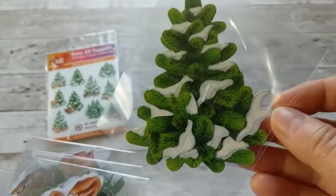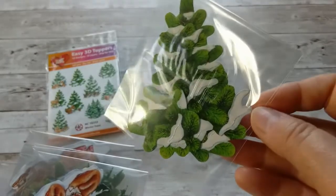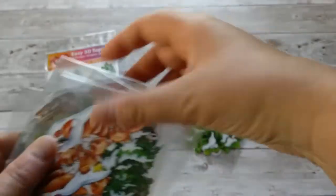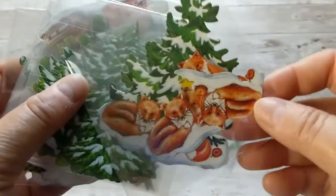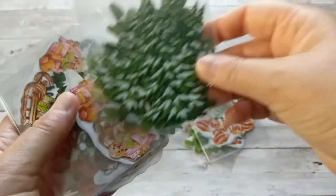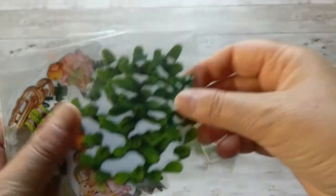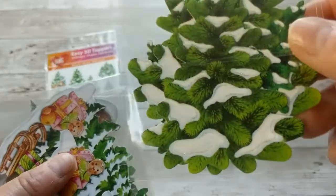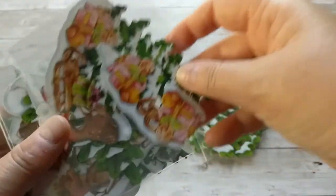Just a tree with some snow on it — and isn't it stunning? I think that would make a very classy Christmas card. We have the tree and some foxes. Again just a regular tree with snow on it, and the snow is a little glittery. Very lightly they have already glittered these embellishments.